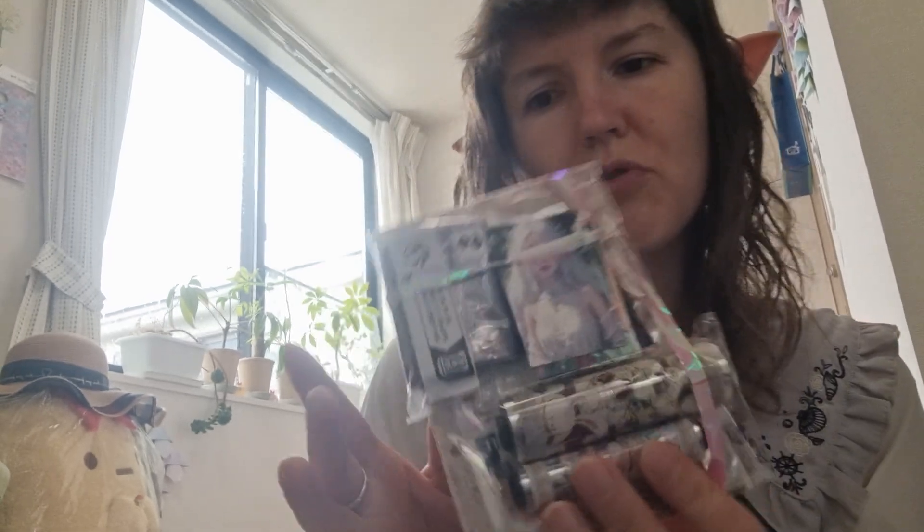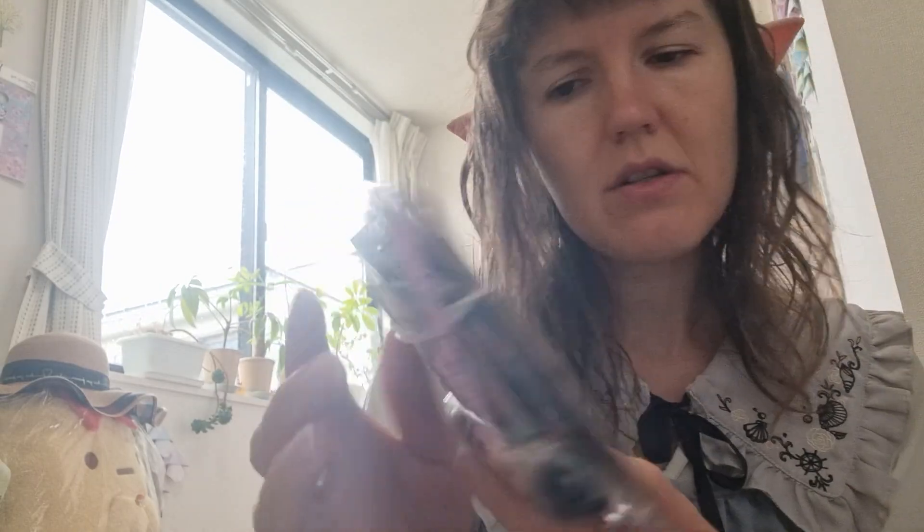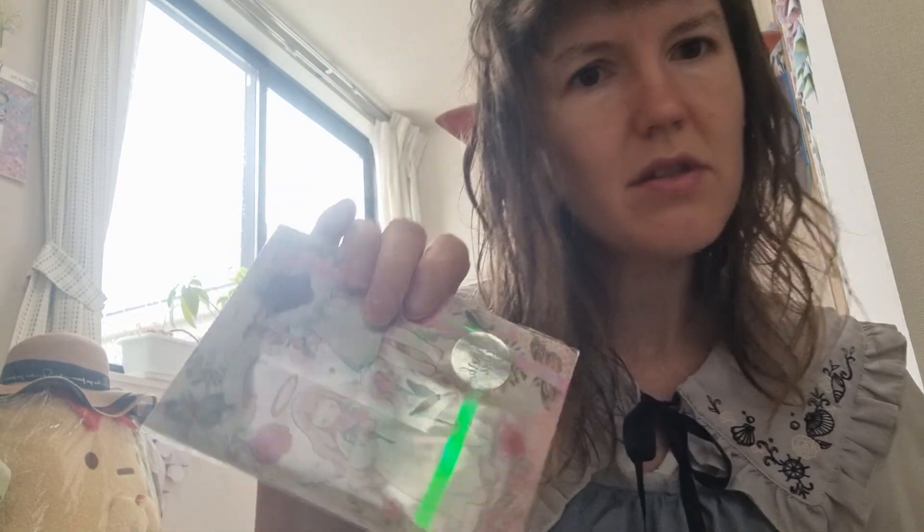Hey guys, today let's review some more craft items I bought on Murkari. Don't mind my hair, I just had a shower so it's kind of wavy, which I like, but it's not gonna stay this way forever. Anyway, let's check this out — I ordered these a few days ago so they arrived pretty quickly. Basically I ordered these two and these two, so like four sets, and I got these as a present.